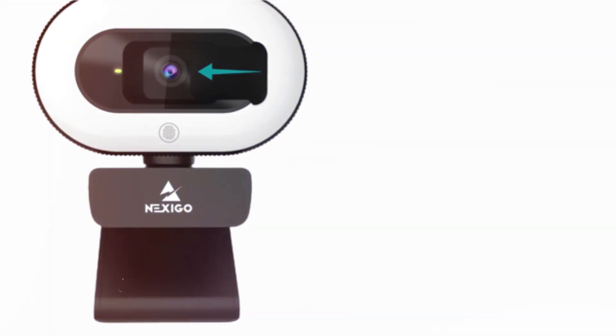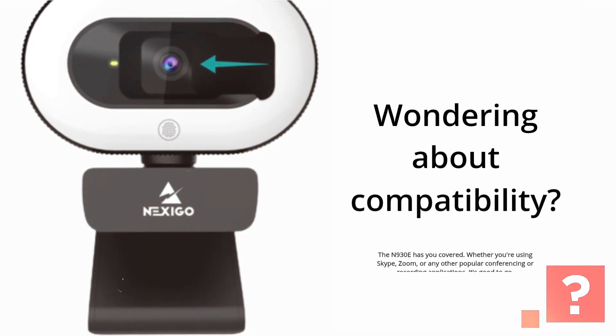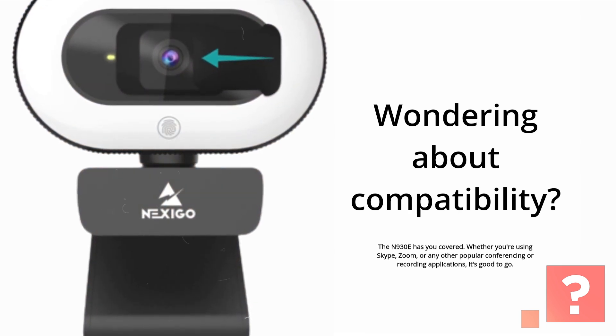Wondering about compatibility? The N930E has you covered. Whether you're using Skype, Zoom, or any other popular conferencing or recording applications, it's good to go.